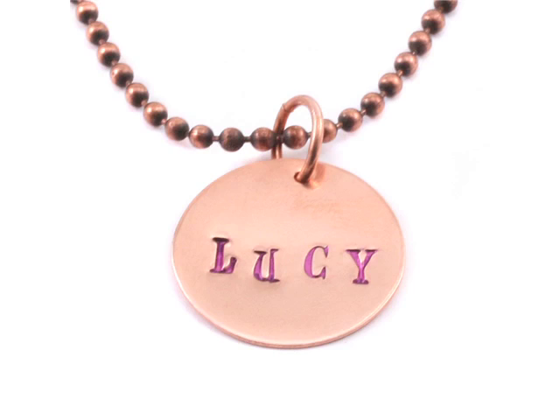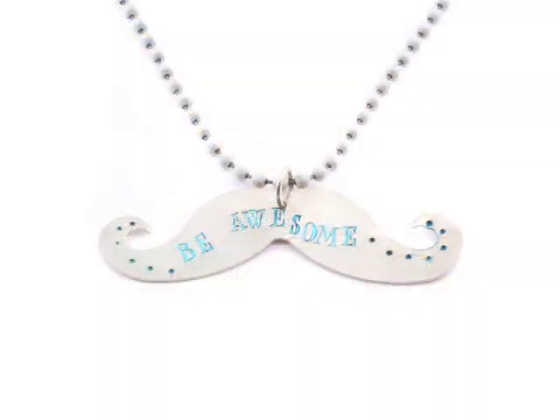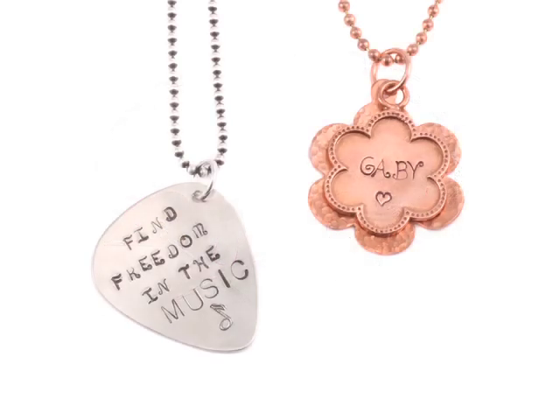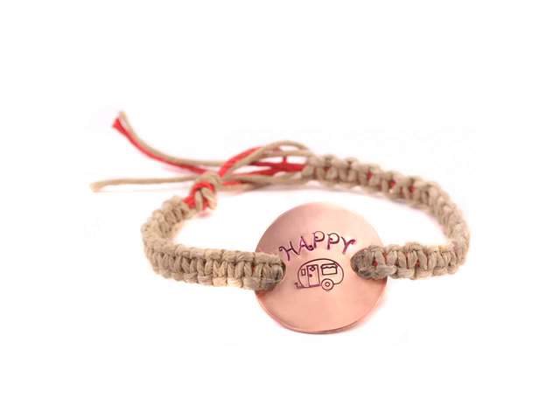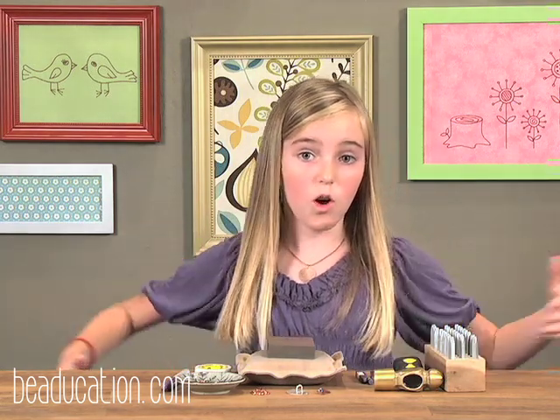Here is the pendant that we just made — it's all finished. I put a chain on it and it looks really good. These are just some other ideas that you could do: like this mustache that I made that says 'be awesome' with dots everywhere, this Lucy bracelet that's just one letter on each blank, one that my sister made for her friend, one that says 'find freedom in the music,' and one where we punched two gigantic holes in a blank that says 'happy' and then a camper, and you can just run a friendship bracelet through. Thank you for watching my video. Hopefully you'll make lots of cool jewelry and come watch some of our other videos. Lucy out.